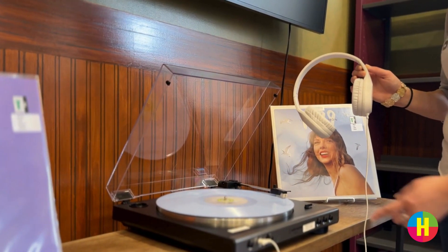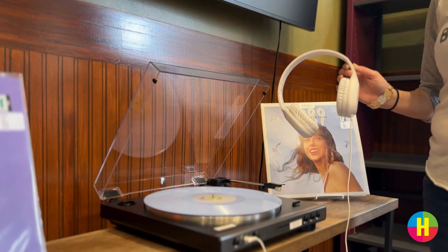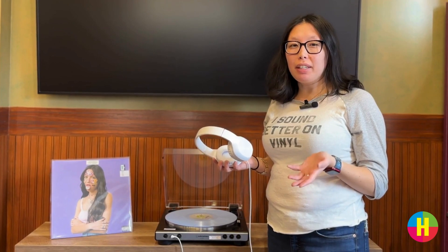Once you finish listening, press the stop button and place the record back into the sleeve. And there you have it — our quick and easy guide to using vinyl.